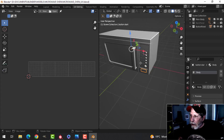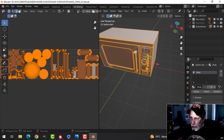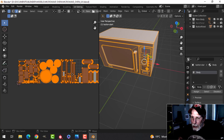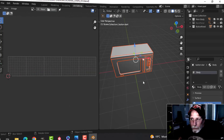Looking at everything: the glass is right here, these are those indents and the face for the clock, we've got the parts of the handle, the buttons, and the main body. So I've got five UV tiles and now I'm going to export an FBX of this into Substance Painter for texturing.